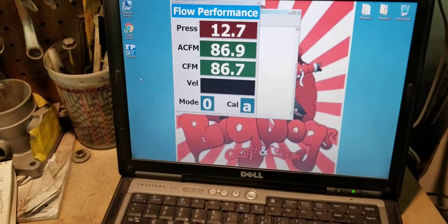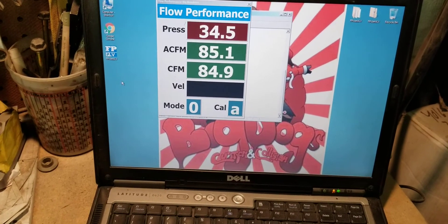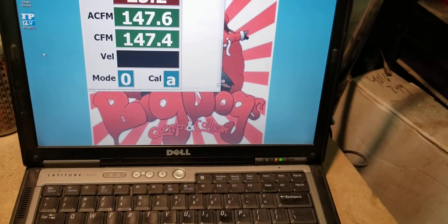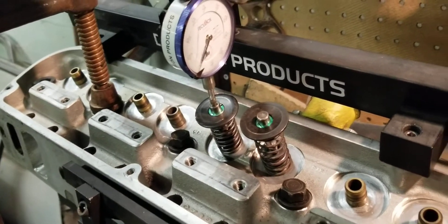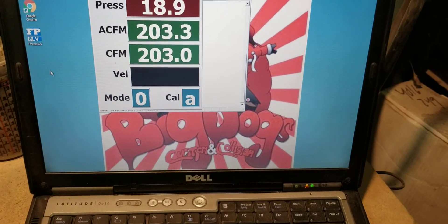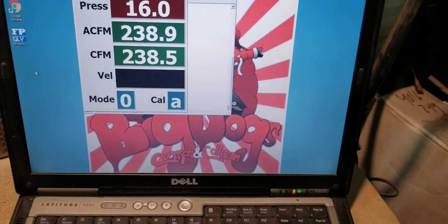For the hundred thousandths of an inch, we're looking at about 85 CFM. At 200 thousandths, we're looking at 148 CFM. At 300 thousandths, we're looking at 203 CFM. At 400 thousandths, we're looking at about 240 CFM.